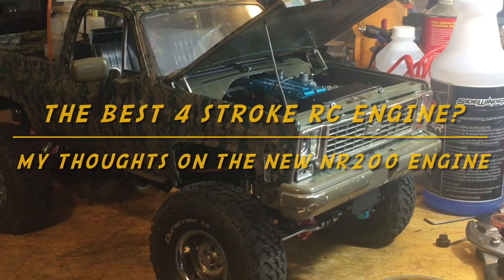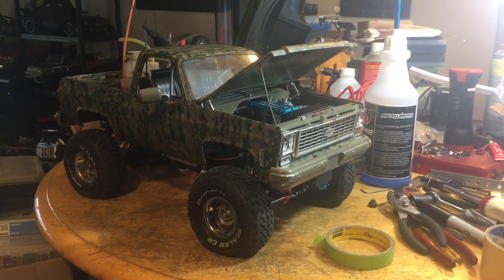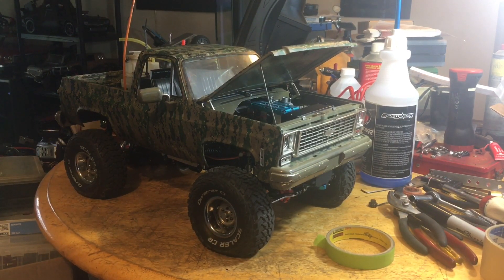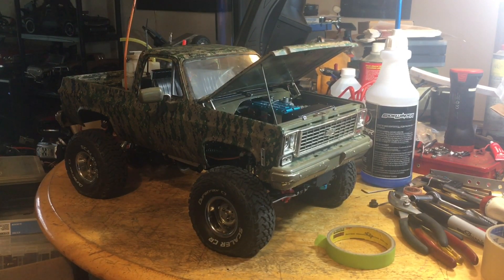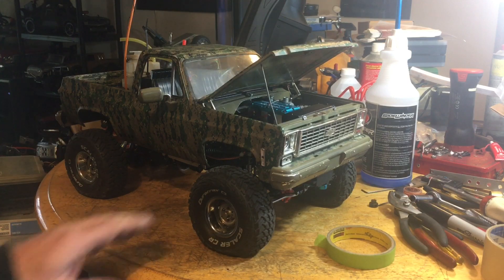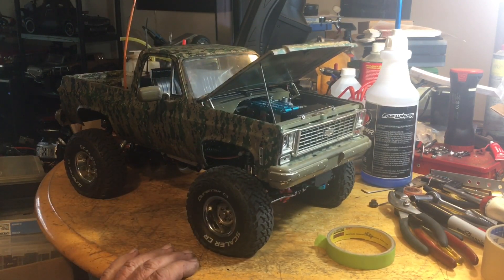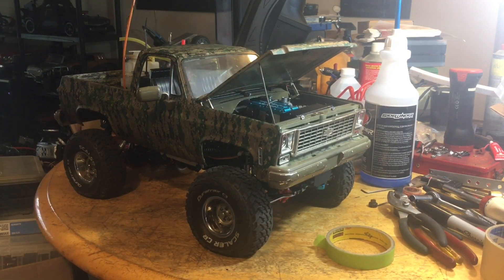We gave it a little bit of a stress test out there to beat on it. I tried to do a little crawling around on the grass with it, and I mainly wanted to see how it would react with these tires and fully locked axles. It passed the test with flying colors.